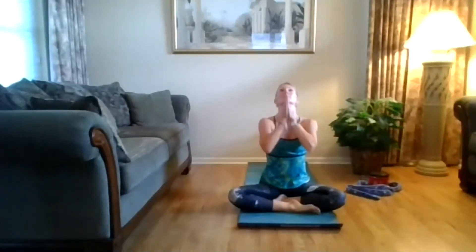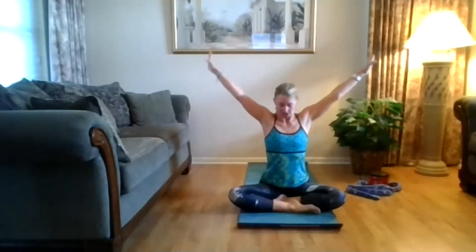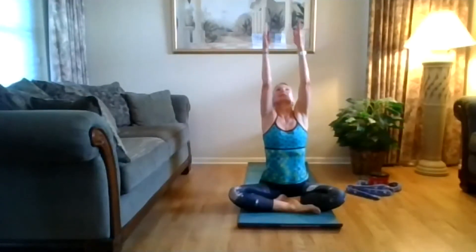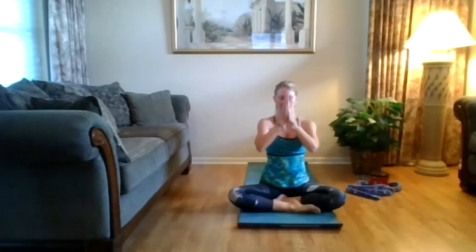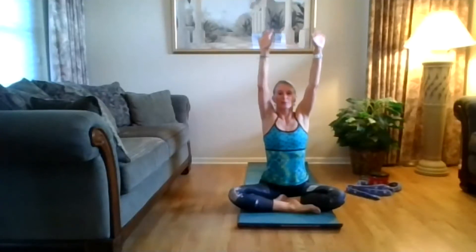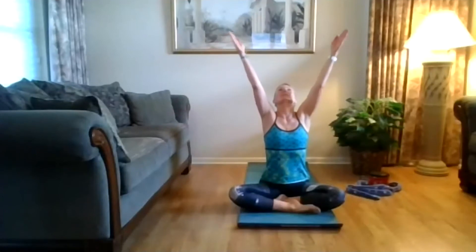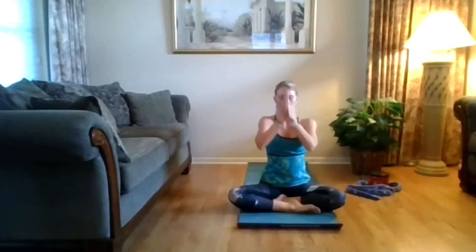Inhale, come right back. Exhale, come up and around, tuck your chin in, look at the floor, lengthen the back of your neck. Exhale, come back. Inhale, turn your palms up, lift up, heart rises. Exhale, hands to heart center, pull that belly. Inhale, come back up, lift that heart up. Exhale, come out of your ground, tuck that chin in, look down. One last time — inhale, lift up. Exhale. Inhale.